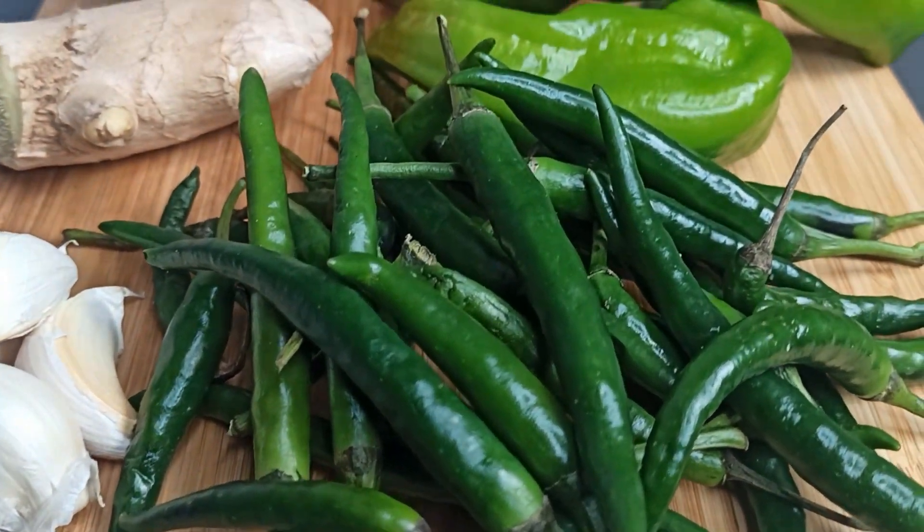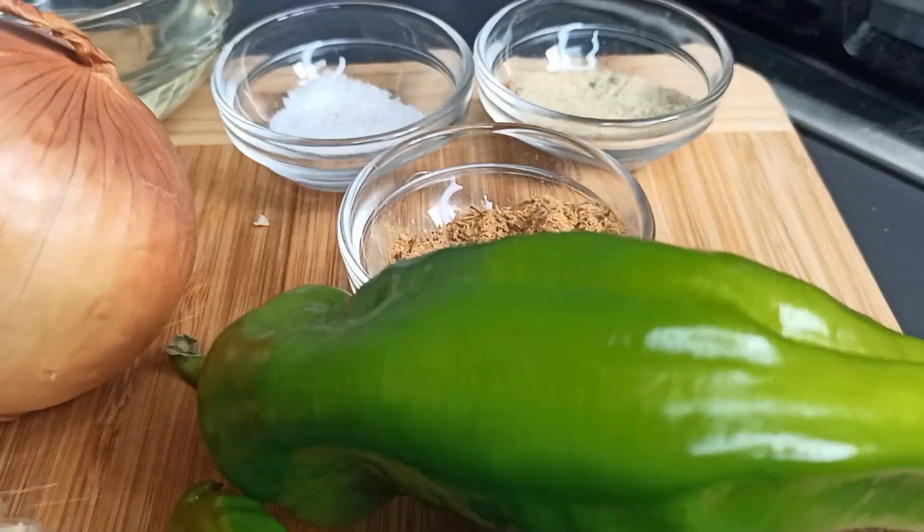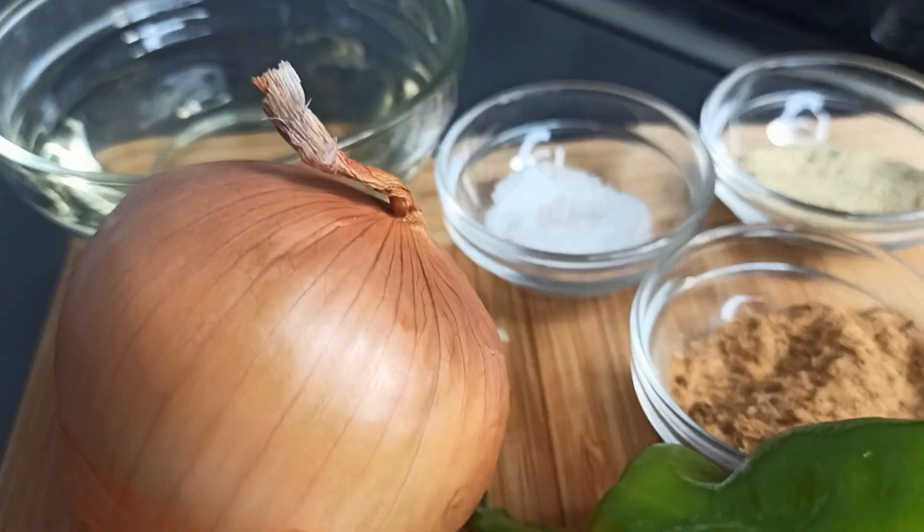Hi friends, welcome back to my channel. I'm Georgina. In today's recipe, I'm going to share with you how I make my assorted green chili sauce. Let's get started.